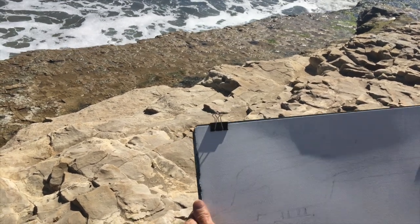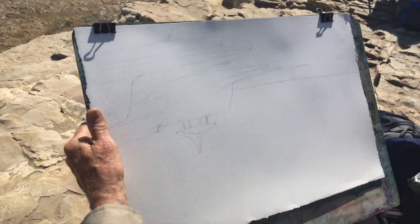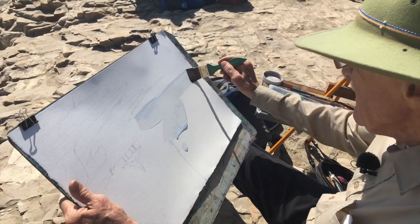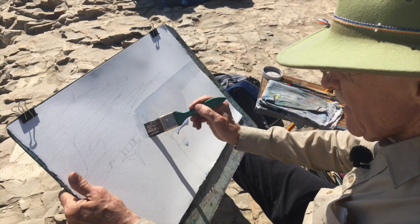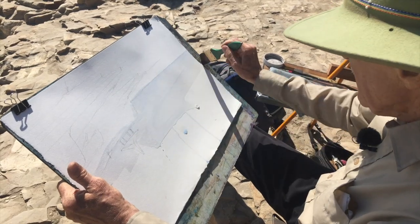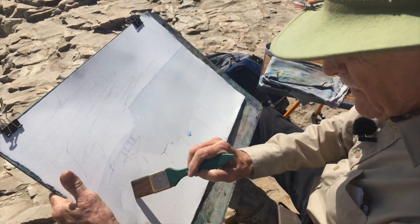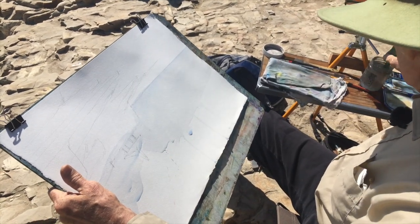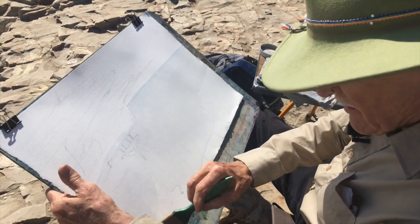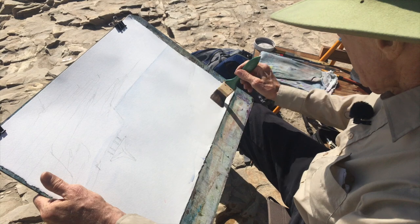So what I am doing is I am turning my paper upside down. I have the painting laid out here and I am turning the paper upside down and I am just going to wet the paper down now with water. I don't have to be too careful if I slop over the rest of the painting. I am putting plenty of water on here so that it gets totally wet so that I can have my colors swim back and forth.